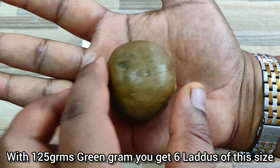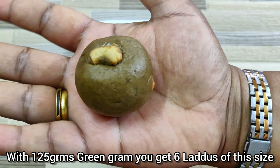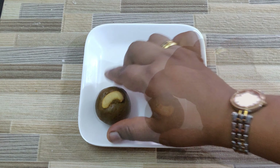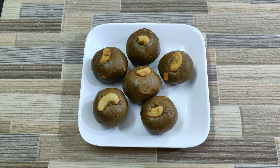So guys, do try these healthy protein energy ladoos and let me know how they turned out. Don't forget to like, comment and share this video with your family and friends. If you are new to my channel, consider subscribing and hit the bell icon so that you get notified of my new videos.